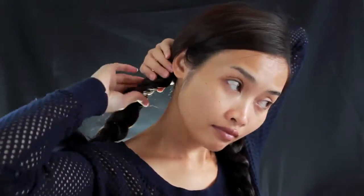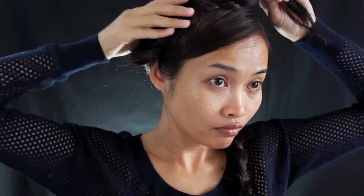My hair isn't long enough for this one, so I just put in a hair extension. Next, I'm going to bring the braid over across to the other side, secure with a bobby pin, and do the same on the other side — and that's it. You can add some hairspray for more hold so your hair doesn't fly around, but I didn't because I didn't plan to go anywhere after filming.